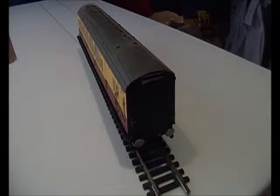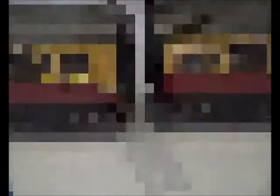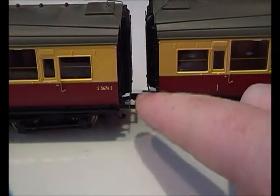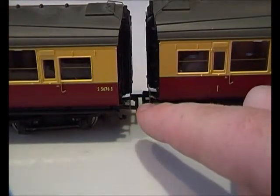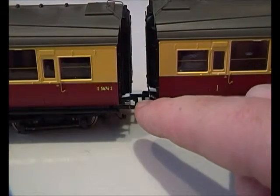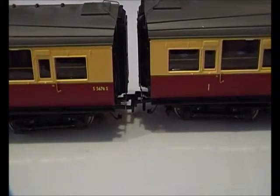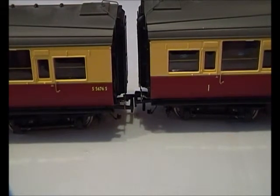I'm going to quickly get another coach out and show you what the couplings are like, so I'm going to stop and come back in a while. Hello guys, welcome back. This is going to be a little clip on how different each coupling type is. On this end you can see it's fitted with normal NM couplings, and as you can see there is a big gap in between — even if I push them together, it's still big.